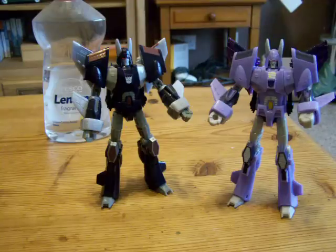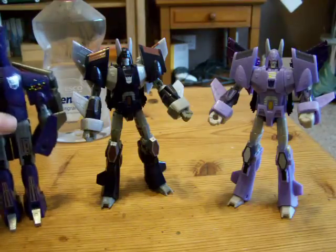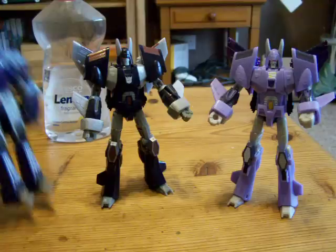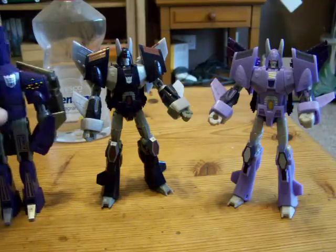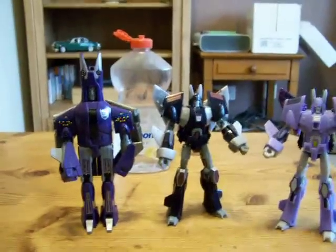This is much quicker. I noticed he kept the same shape legs. And there it is. He's not standing up very well — I've never had that problem before. There we go. There is G1 Cyclonus.